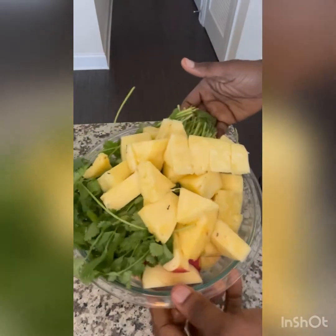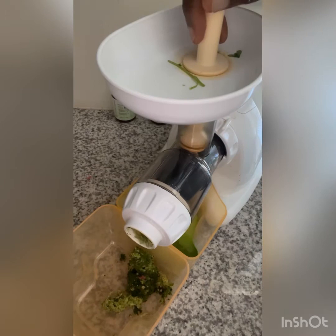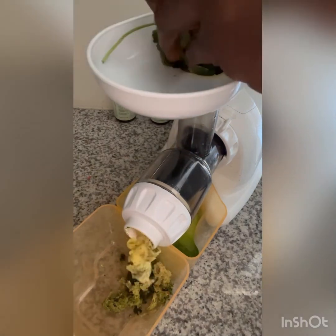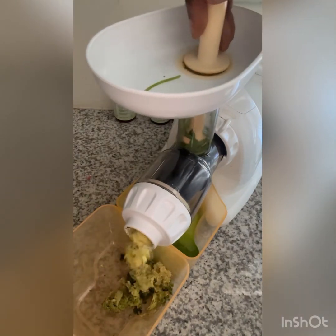Now we're finished with all our prep — it's time to juice. And there you have it! That's going to give you about 32 ounces of weight loss juice. This particular recipe is best to drink first thing in the morning on an empty stomach. Cheers!